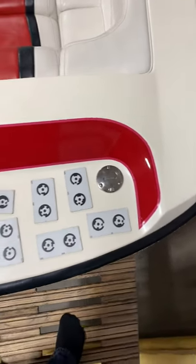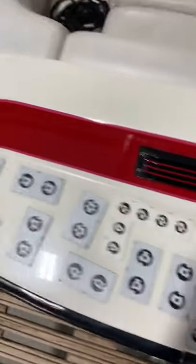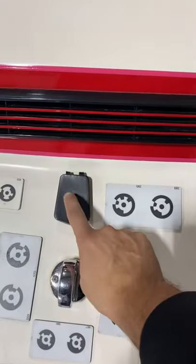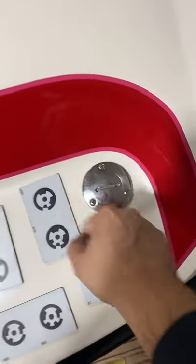We started on the starboard side and went to the port side. We need to cut it around this, and here's the gas cap — cut around that.